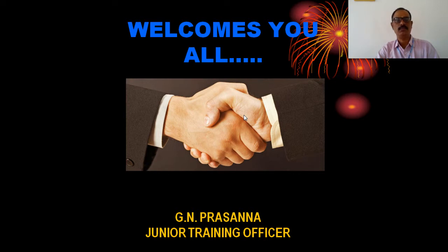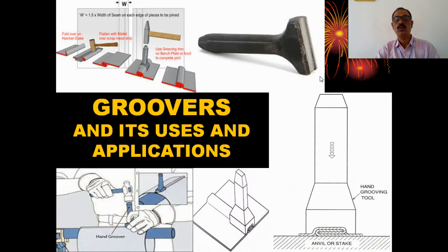Dear trainees, welcome to today's online class. In the last class, we discussed sheet metal process and its tools and equipment. Today, we will discuss groovers, their uses and applications.